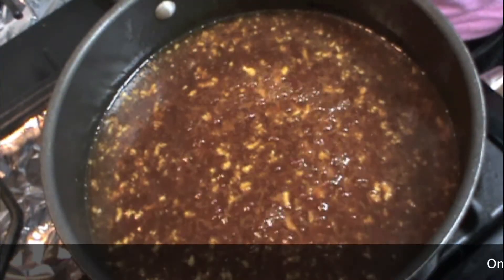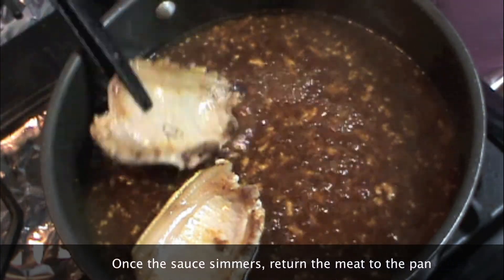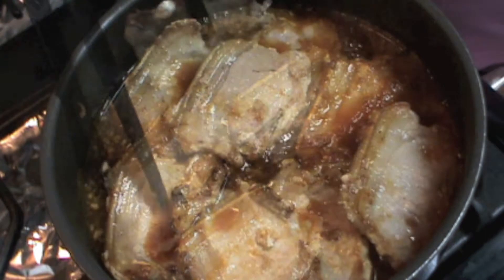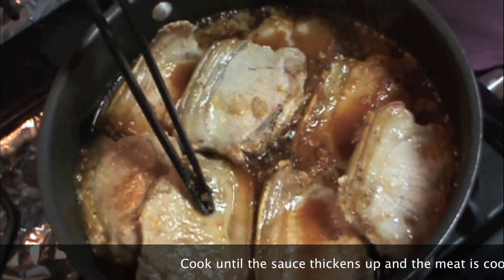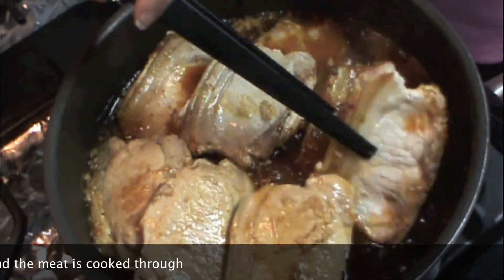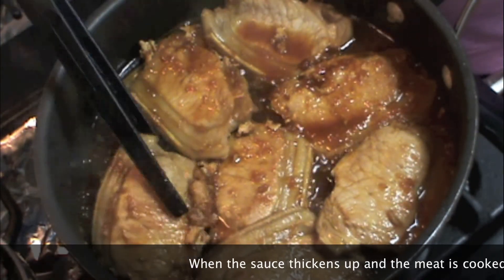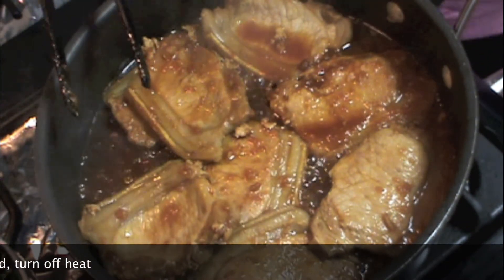Once the sauce is simmering, we're going to add back our pork chops. We're going to let it simmer until the sauce thickens up and the pork is thoroughly cooked through. As you can see, the sauce has thickened up and our pork chops are thoroughly cooked, so we're going to turn off the heat and we're ready to serve.